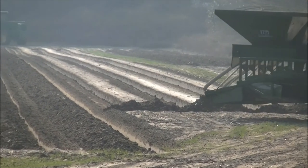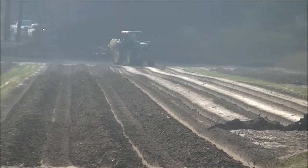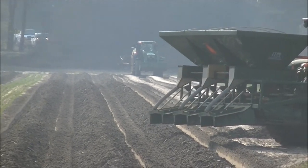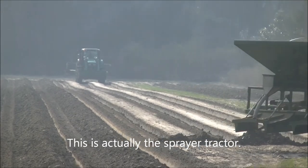If you look behind you, you can see the beds, and you can also see down the row the tractor getting ready to cover them with plastic. It's a pretty fast process once they get everything going.